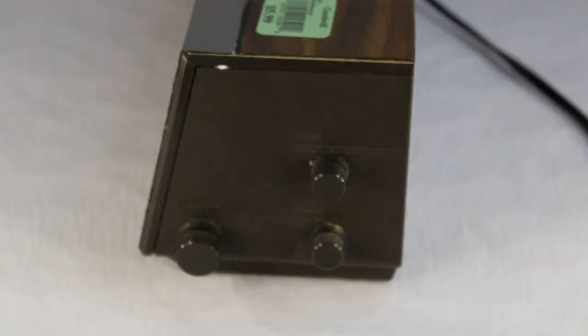Over on the right side of the unit there is the tuning knob on the left, and then two knobs next to that — the top one is for tone control and the bottom is your volume control.